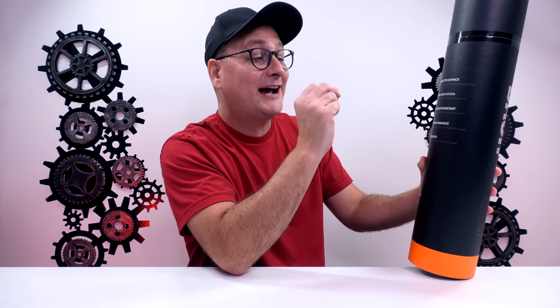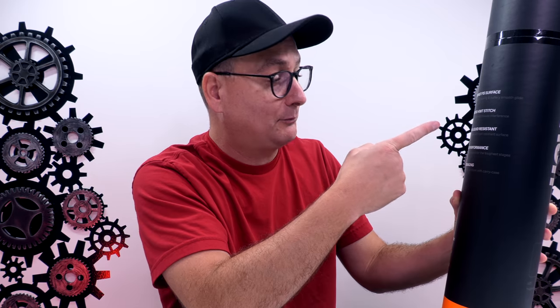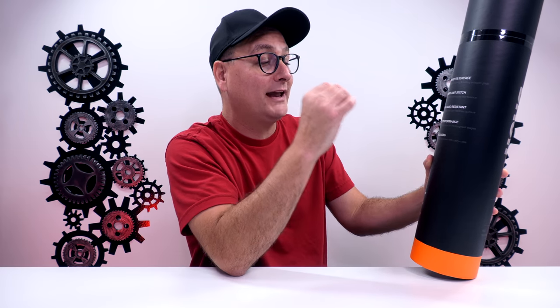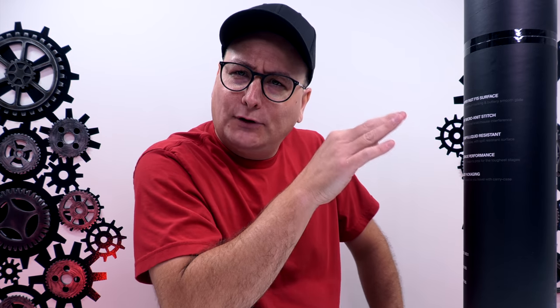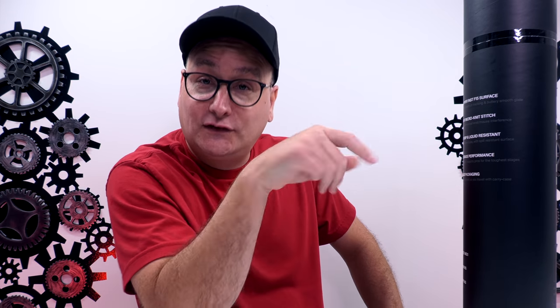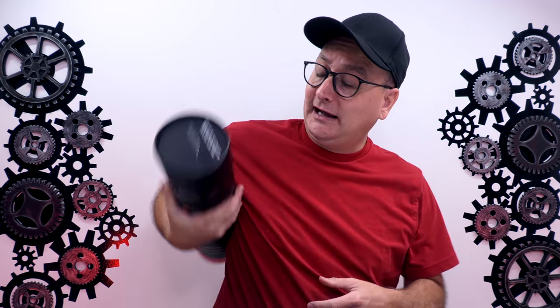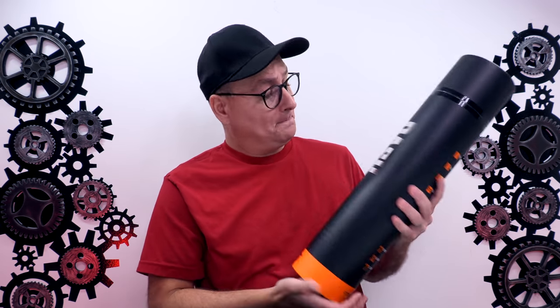I love the F15s. Ultra Tight Micro Knit Stitch — fantastic rhyme, absolutely love it. Anti-slip grip and liquid resistant. I don't know where we go with 'resistant' — you'd want 'proof' to mean anything; resistant isn't much. Maybe we'll spill something on this and see how resistant it really is. And then Carry Case Packaging — this is a heck of a thing to carry, but let's pop this guy open and take a look at it.